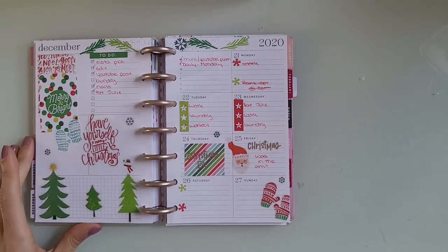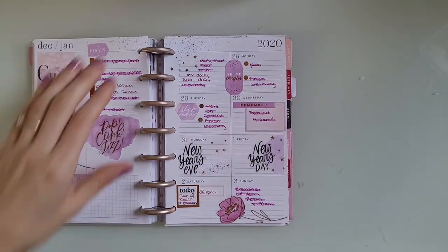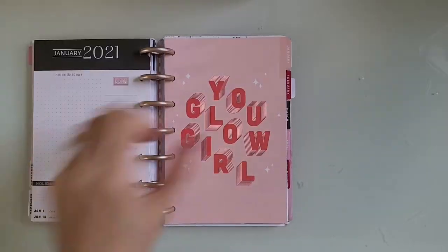This was a Christmas spread. I don't really like it and I didn't really do much to fill it in. This is my New Year's spread and it was Year to Shine. Mildliners again to cross things off.